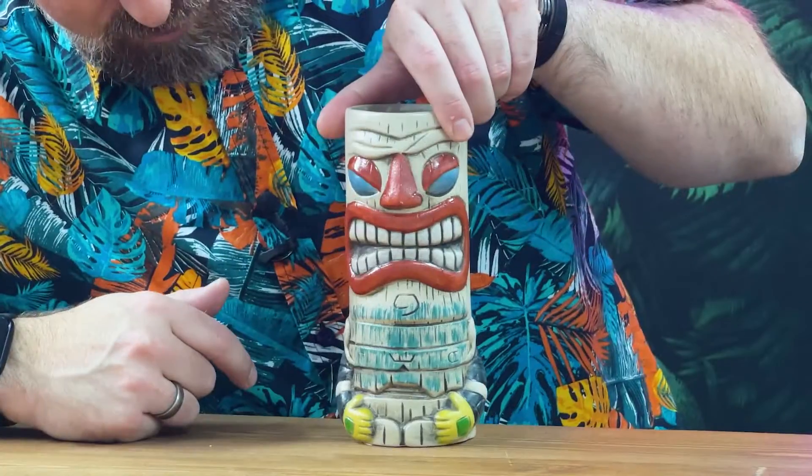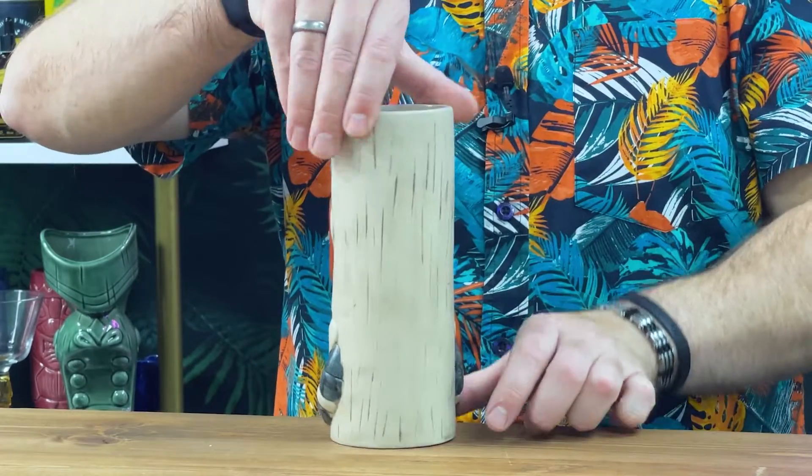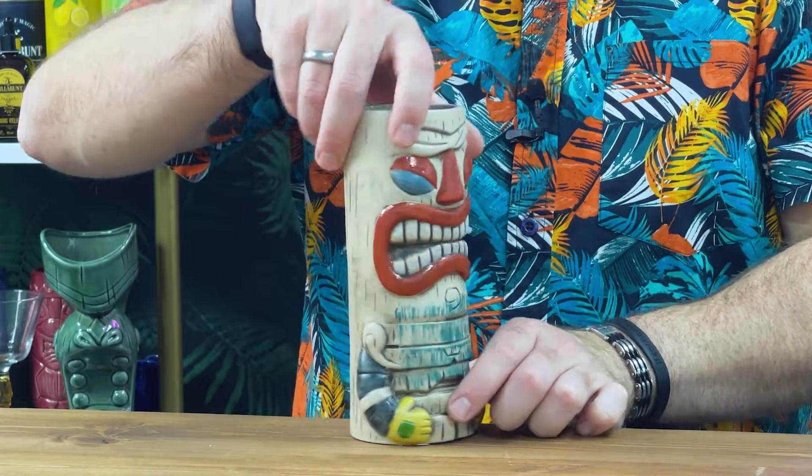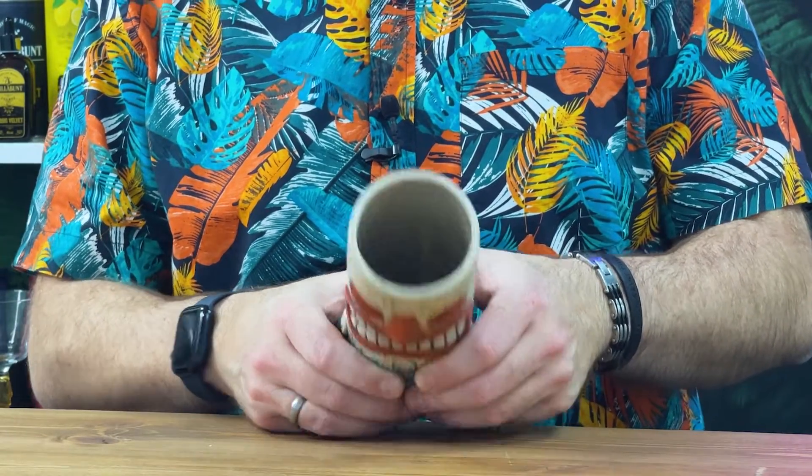Let's give you the old spin-a-rooney so you can kind of see that on the close-up there. There we go, spin that around. Nothing on the back, but I love the face. The rainbow — the Tiki Rainbow. There you go, just give you a little close-up on inside there as well.